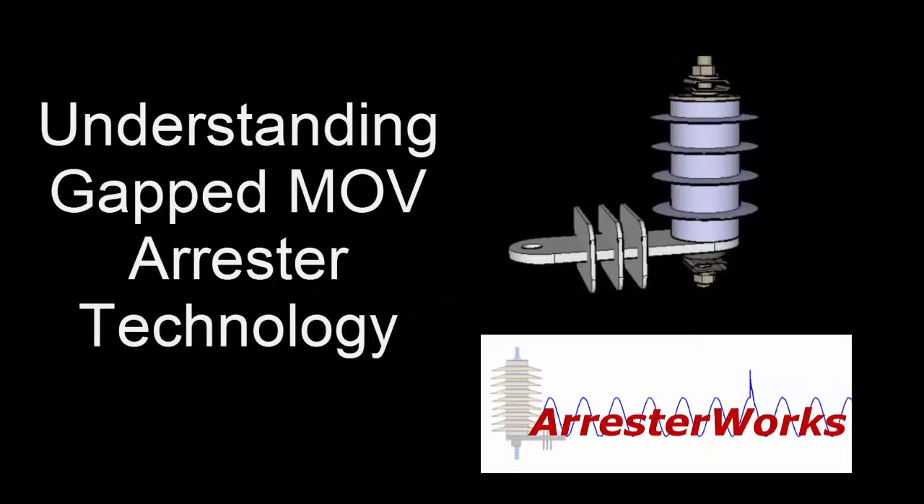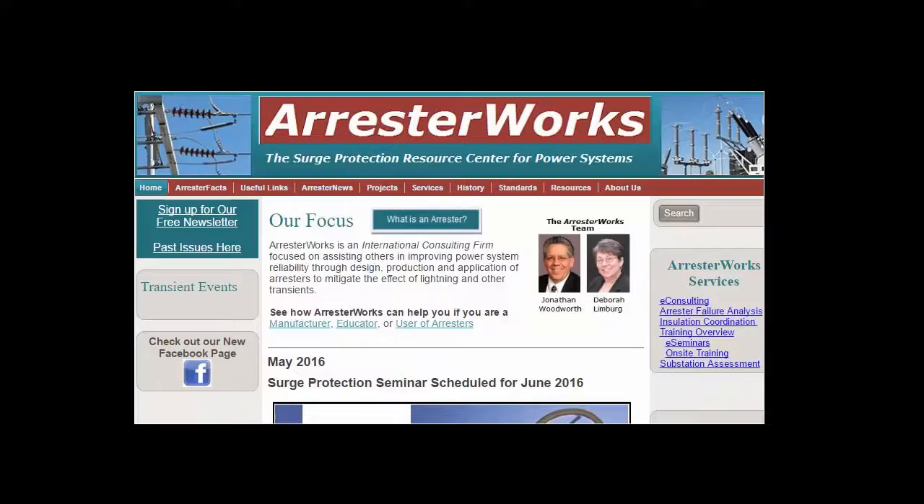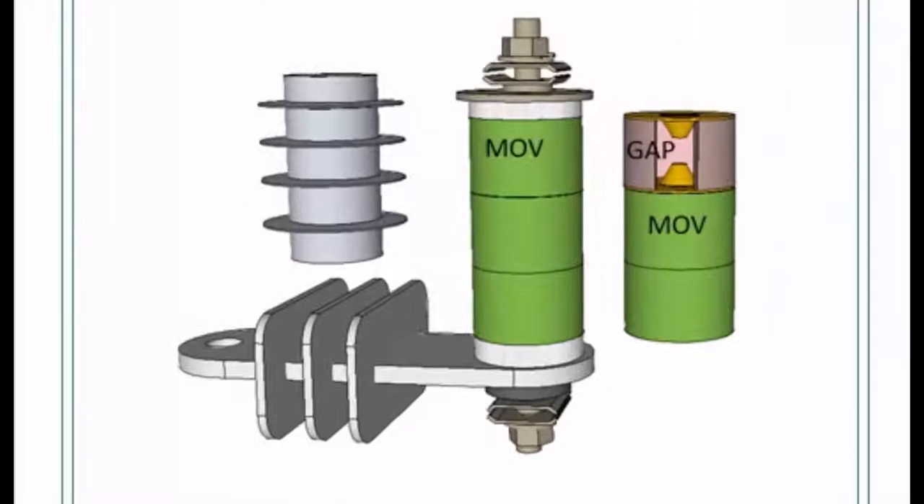Understanding Gapped MOV Arrestor Technology is brought to you by ArrestorWorks. Greetings everyone, this is John Woodworth of ArrestorWorks. We are pleased to publish a new Arrestor Facts on Gapped MOV Arrestor Technology.